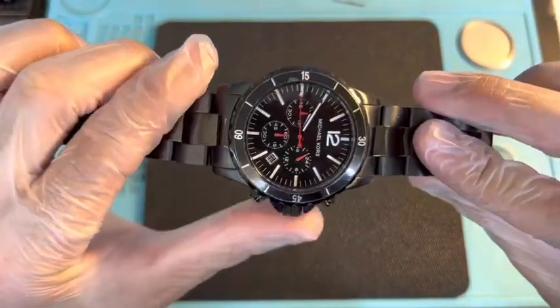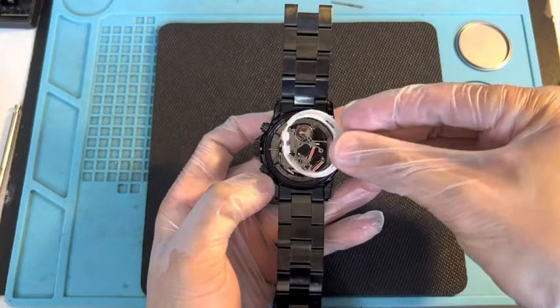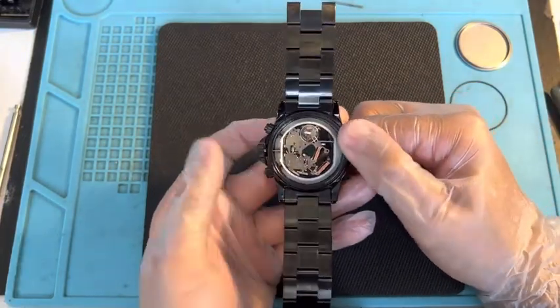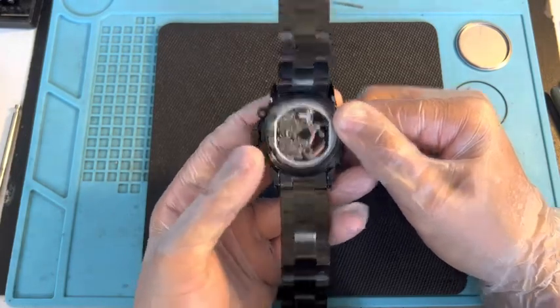Make sure the watch is running. I pulled the stem out so you won't see it moving. Let's put the casing back in first — push the casing just like that. Make sure that you press the crown in — now it should be working.